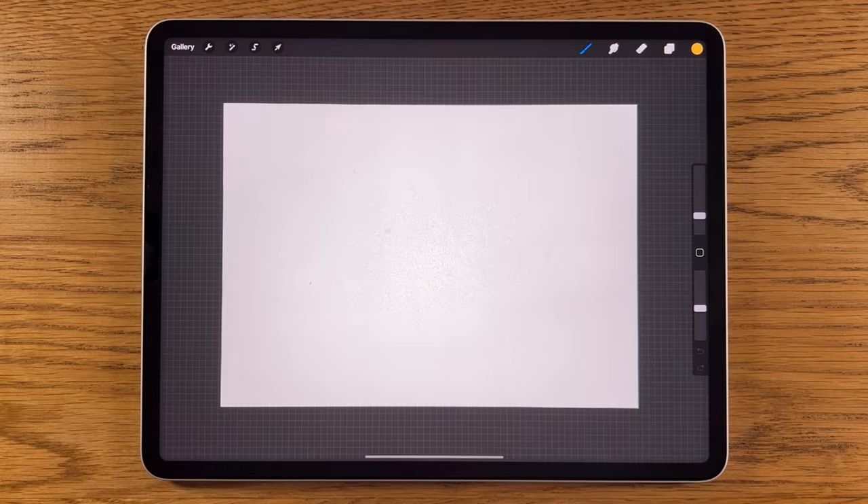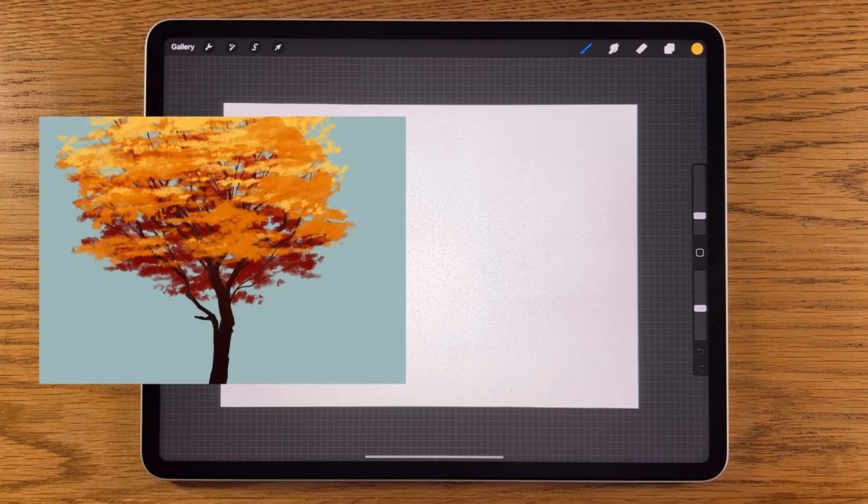Welcome to another iPad painting tutorial. I apologize that there's been a bit of a break since my last tutorial — working in high school, I inevitably got coronavirus and I've just been a little poorly. I'm fine now, on the mend, but I needed to take a week out to rest and recuperate. We're back now and we're going to do a tutorial of a fall or autumn tree.